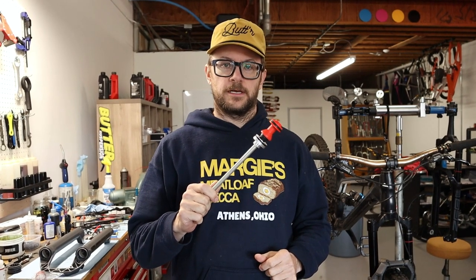Hi there, Greg with Butter Suspension. Today we're going to do a quick little video on how to do a travel change on a RockShox Zeb. Basically you just swap the air shaft. Come along, we'll show you the process. It's pretty simple.